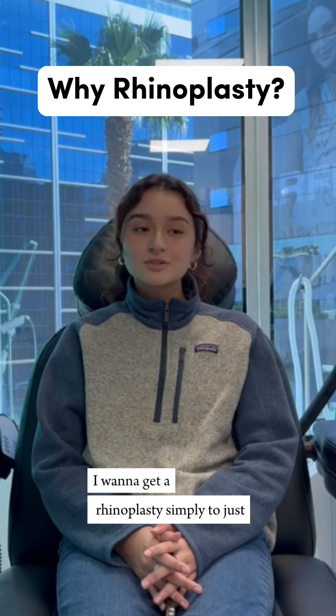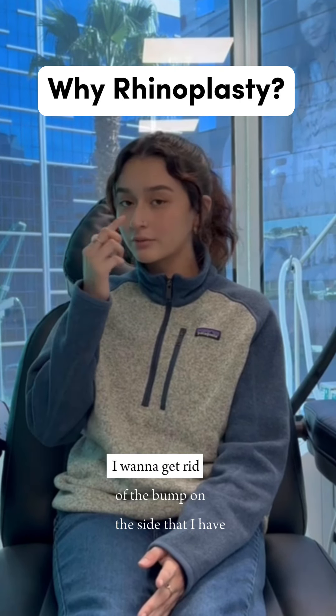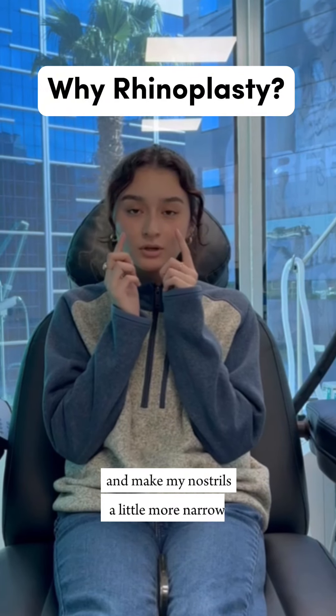I want to get a rhinoplasty simply to just improve the side view of my nose. I want to get rid of the bump on the side that I have. I want to lift the tip a little bit and make my nostrils a little more narrow.